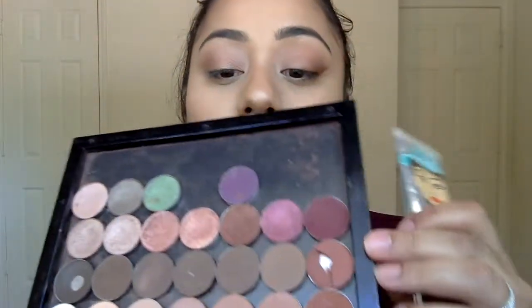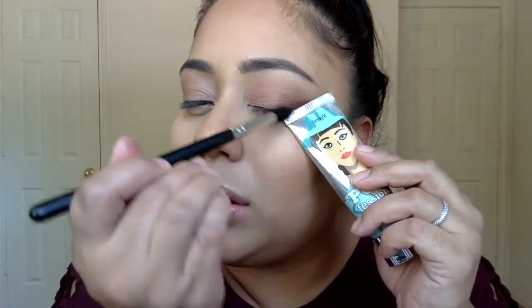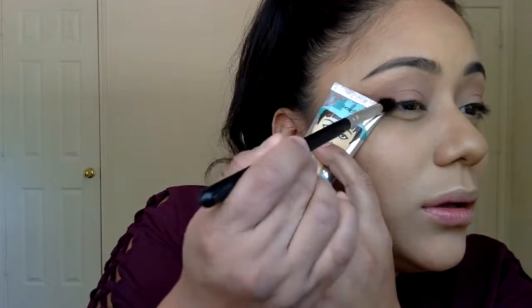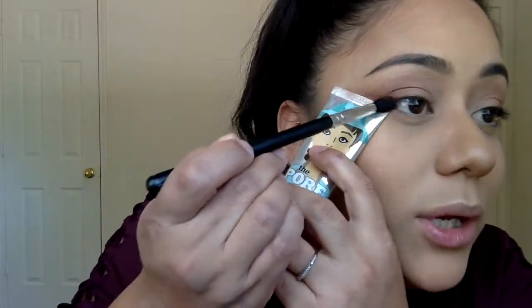Next, we're going to be applying the burgundy shade. I'm going to be going in with this one here, and I'm going to be using the same brush. Try and put this right in the same spot where you had it, bring it in.